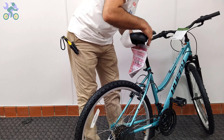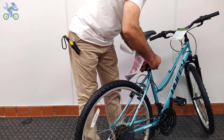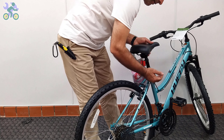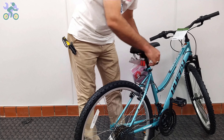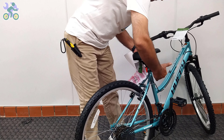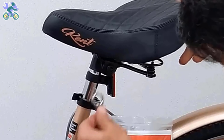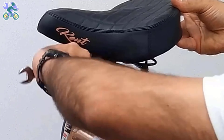Close the quick release seat post lever regardless of height and direction of the seat, and test the movement of the seat. If the seat still moves, open the quick release seat post lever, and while holding the quick nut rotate the lever one full turn and test again. Repeat this step until the seat stops moving. After the seat is secure, open the quick release seat post lever and adjust the height and direction of the seat, then close the lever. If the seat continues to move after locking, you may need to tighten the seat column nuts. If the seat angle needs to be adjusted, loosen the seat clamp nuts a little, change the seat angle, and tighten the nuts again.